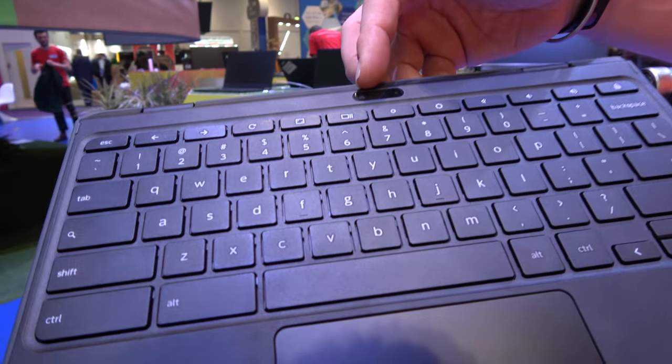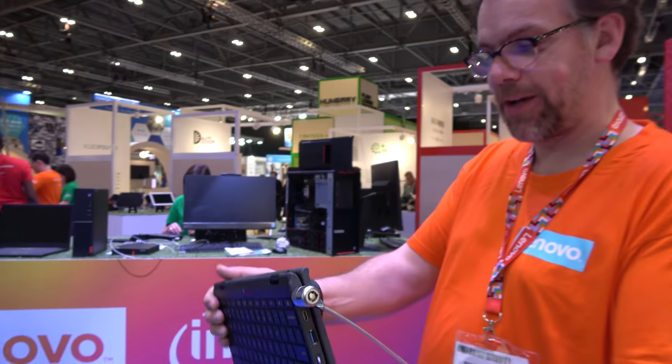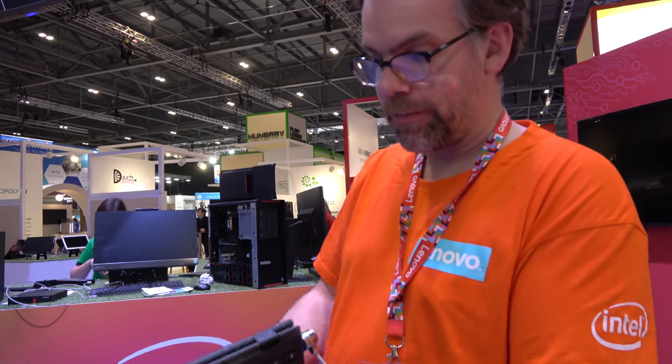A camera has been added to the world-facing side, so you get the tablet-type experience. Most two-in-one devices require you to use the webcam on the other side. The world-facing camera is also useful for AR-type applications, though that is software-dependent.